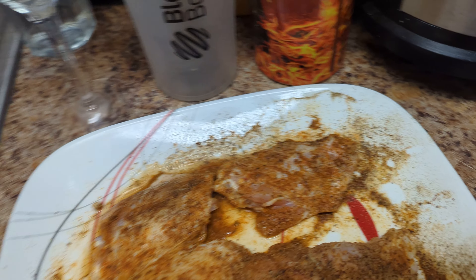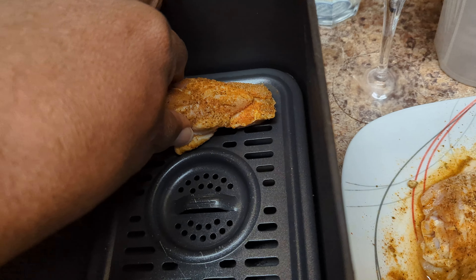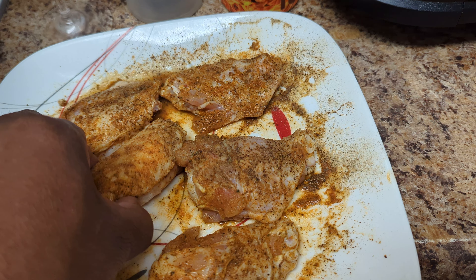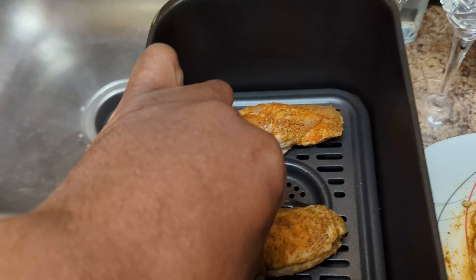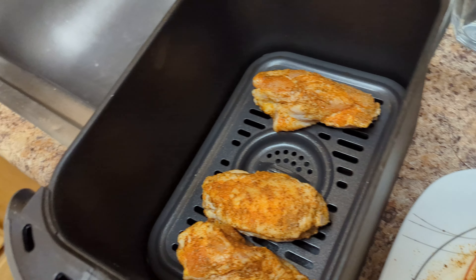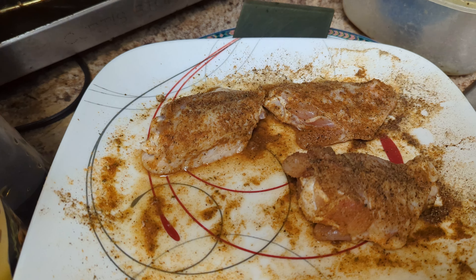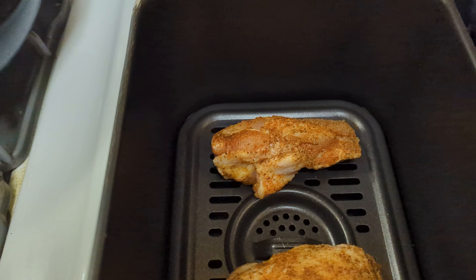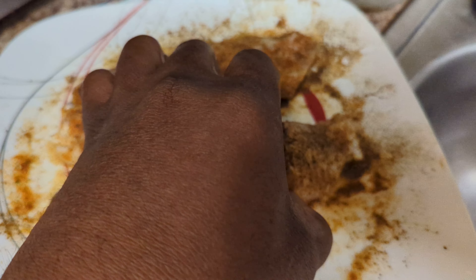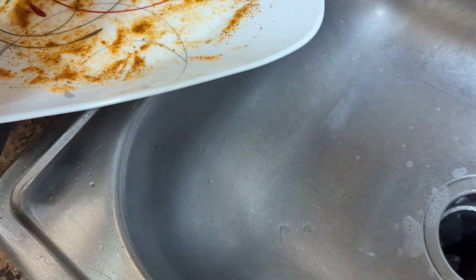All right y'all, check it out. I'm getting ready to put them in the air fryer right now. You don't want to have them all together. I got about six here, so I'm gonna keep them apart — three in here this way, and I'm gonna do the other three the same way, just like that. You want to have them spaced out.